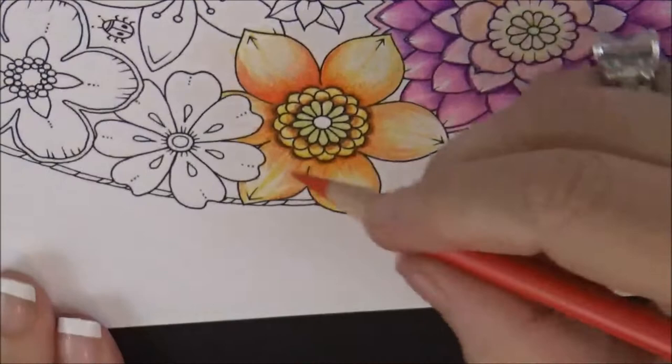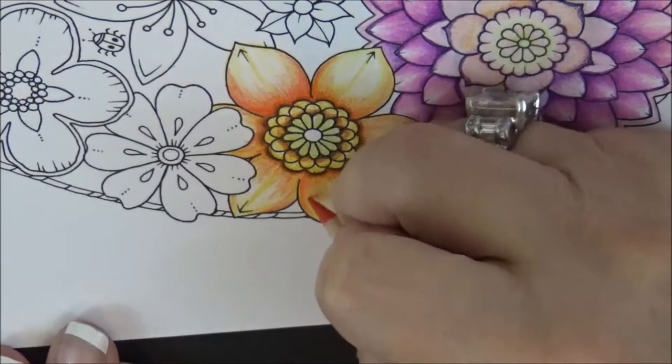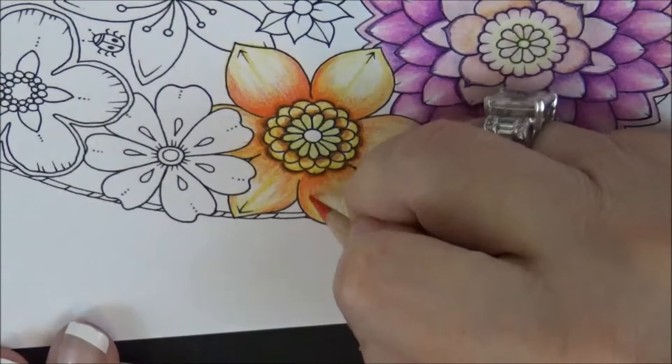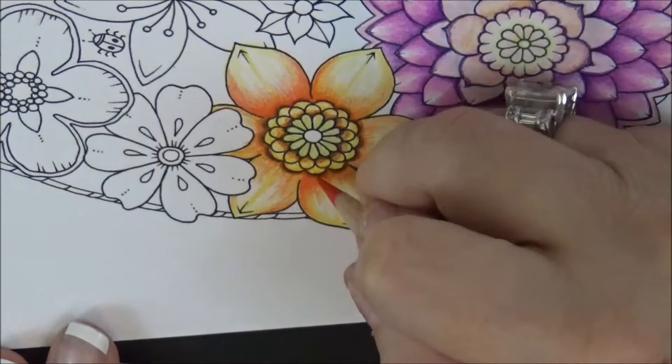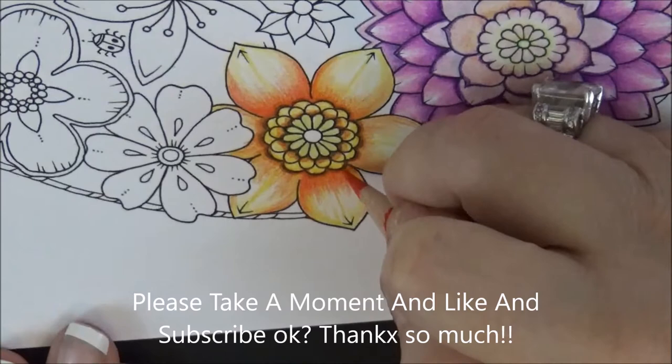Now, to achieve this look, there's still more to do on this petal, but I take Permanent Red, which is PC 122, and just like the other techniques, lay it in with that flickering effect to bring the color out. This deepens it a little bit. If you want it darker, just put a little more pressure to create a little more depth, then come around here.